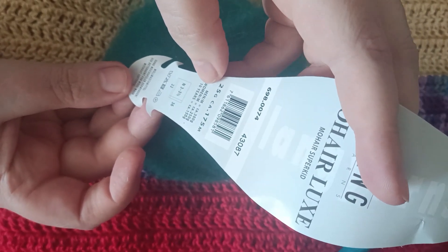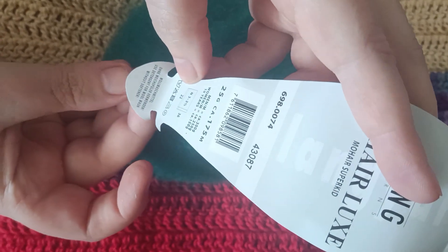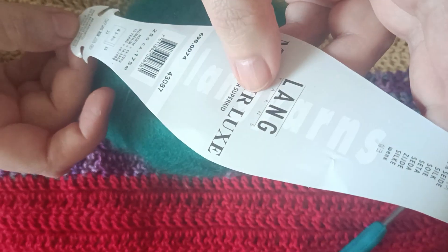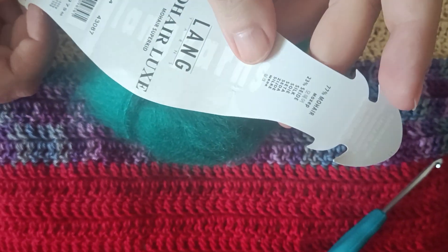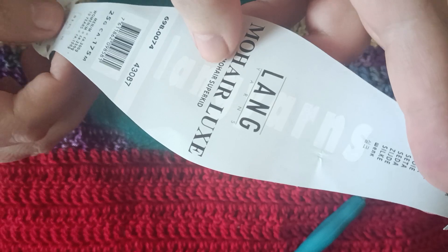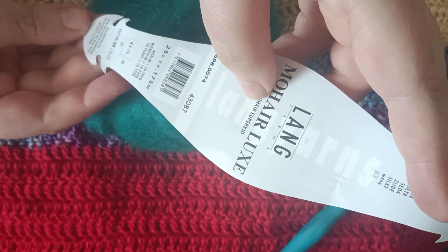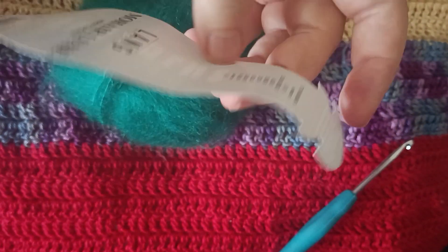It's 25 grams and it's hand washable. I was looking for the recommended needle size on the label but I couldn't find anything — it didn't say anything about that.